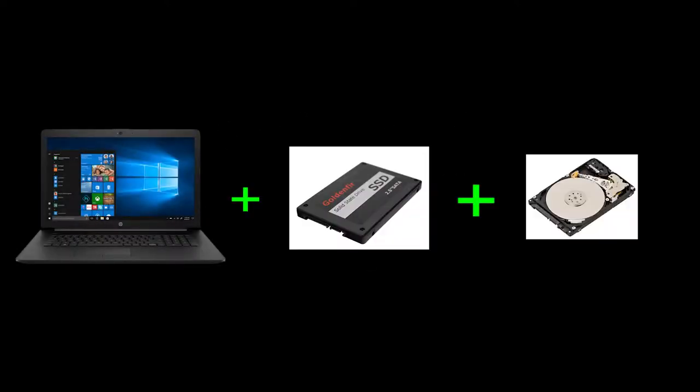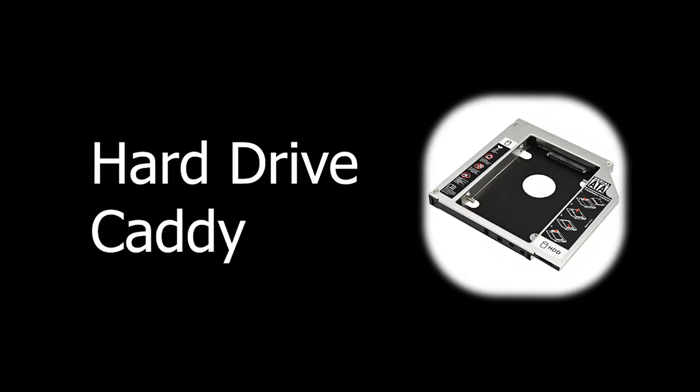What if I told you that you can use both an SSD and your old hard drive on your laptop at the same time? With something called a hard drive caddy, you can do just that, provided that your laptop has an optical drive that you do not plan on using in the future.